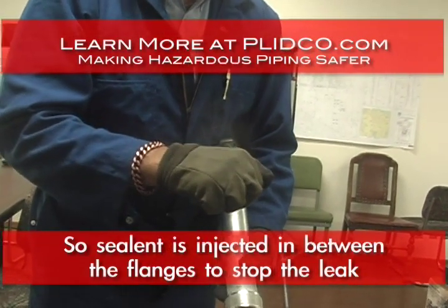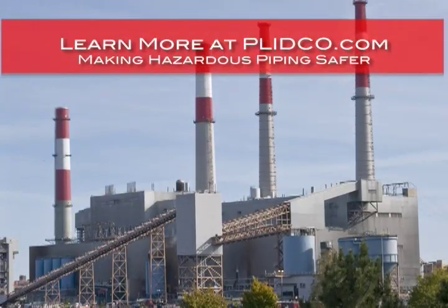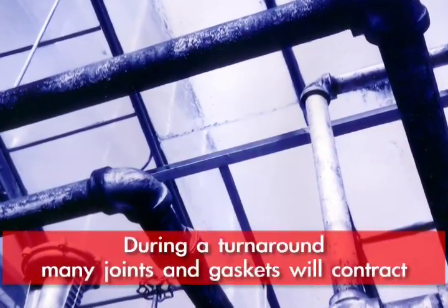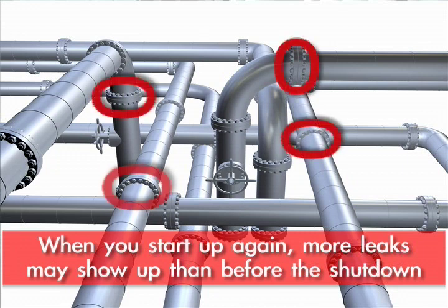Now, they're intended as a temporary repair until there is a turnaround. Many times during a turnaround, as the plant cools down, your joints where the gaskets are go through a thermal contraction cycle, and sometimes things leak when you restart.